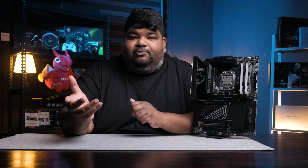Each of these classifications have their own designated component lineups. In MAG, you've got the Tomahawk and Motar series. In MPG, you've got the Carbon series. In MEG, you've got the ACE and Godlike series. What we have here is the MPG X870E Carbon Wi-Fi, which sits above the Tomahawk and just below the ACE and Godlike.